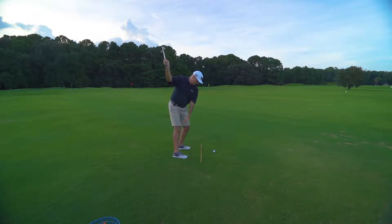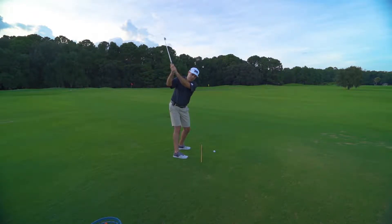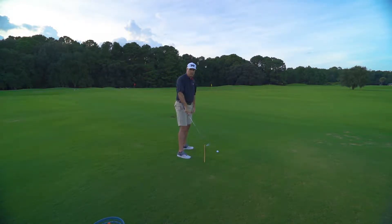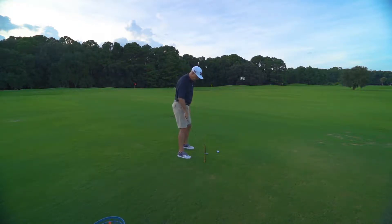So again: right hand only backswing with a full turn. Grab it with your left hand and then go — once you're in that position, go ahead and unwind and hit the ball. That's the first way to do it.